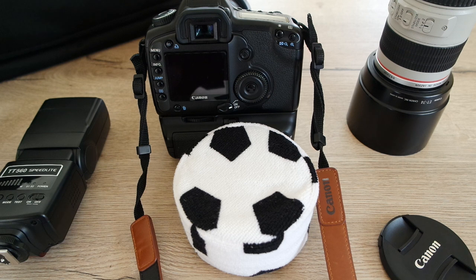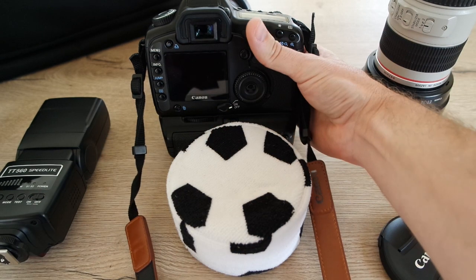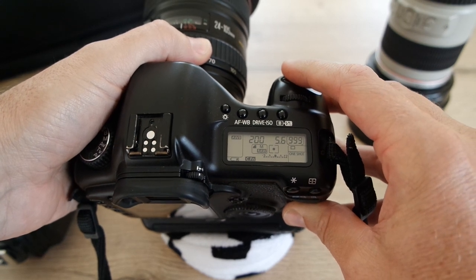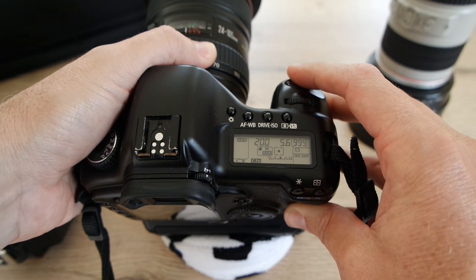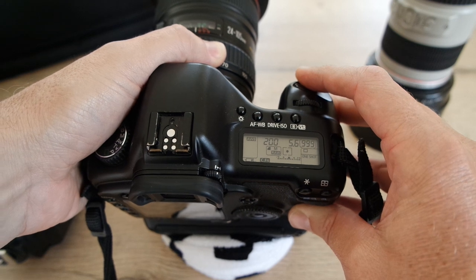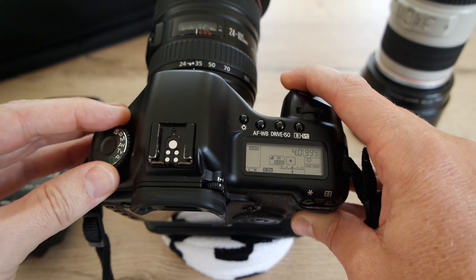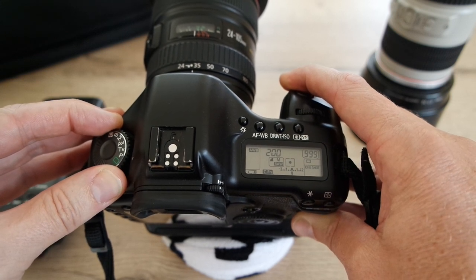I'm doing a series of short videos to give you an idea of the settings I use on the Canon 5D. Most videos on this channel have been about the 5D — please comment below and ask any questions. There are a lot of Canon 5D Mark 1 users out there; I'm selling quite a few at the moment. In this video I'm going to talk about why I use manual mode.